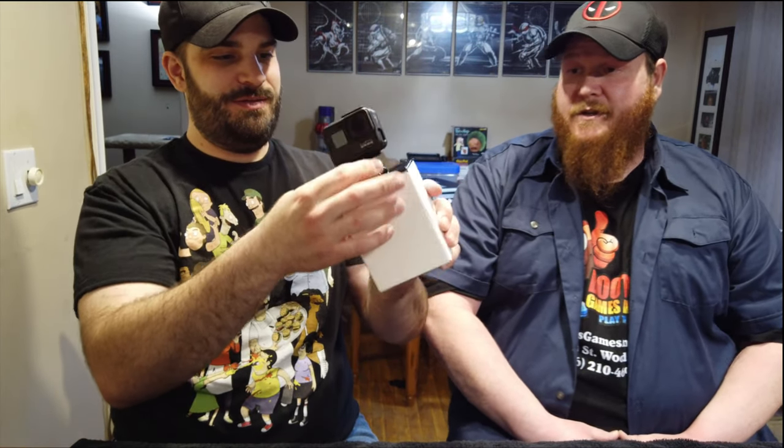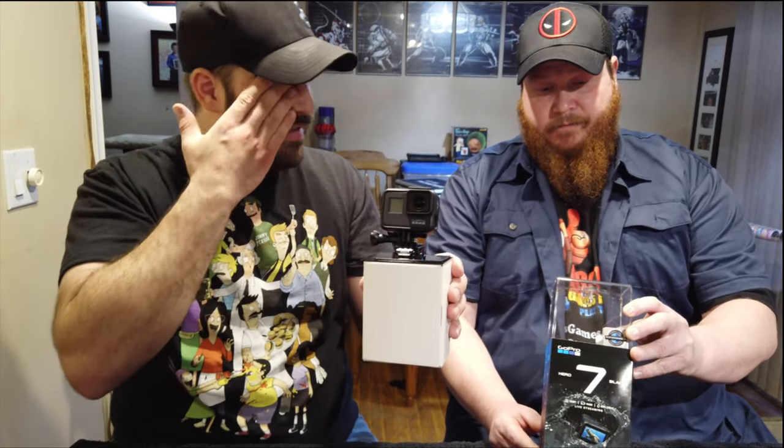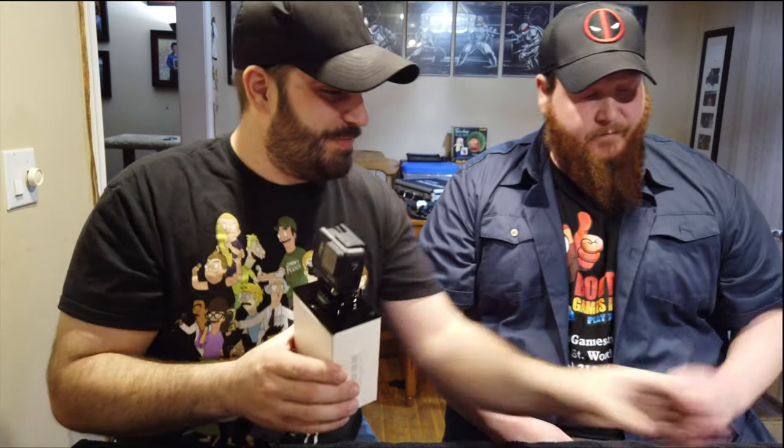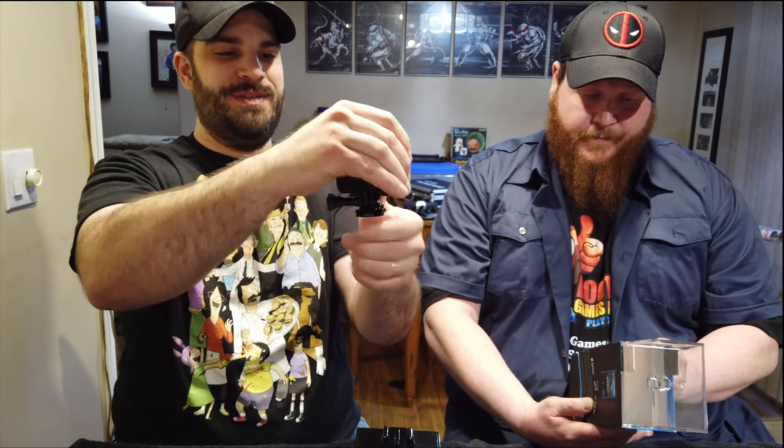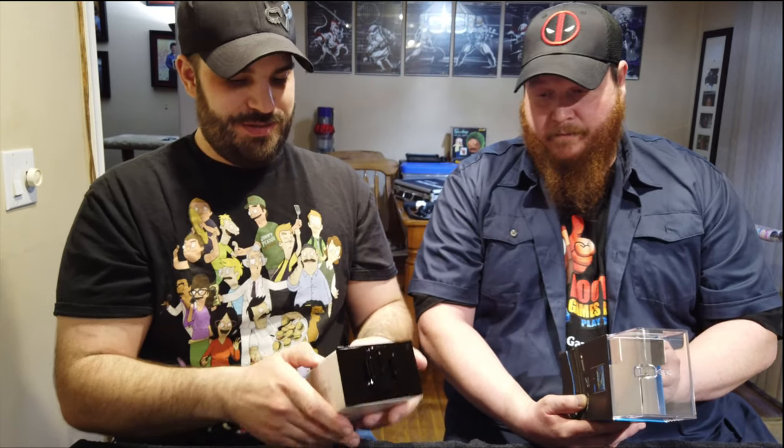There's the GoPro. So this is the Hero 7 Black — the latest model. Some of the specs: 12 megapixel photos, 4K 60fps, and the 4K 60 on this has their new HyperSmooth stabilization, so they call it a gimbal killer. It's also got a touchscreen and GPS — it's basically fully loaded, like the platinum model.